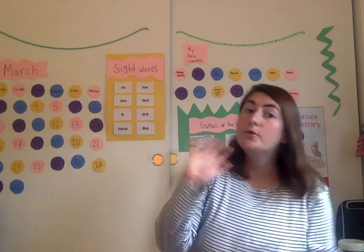Good luck with your rainbow writing. I'm so excited to see you knowing all of your sight words and all of your colors.